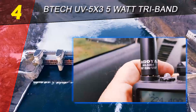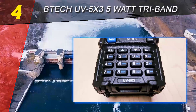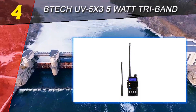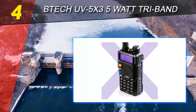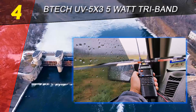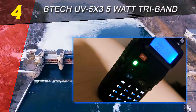Coming in at number 4 on our list: the BTEC UV 5X3 5-watt tri-band. The BTEC UV 5X3 is another handheld ham radio of the future. It has a display synchronization feature so you can take advantage of the two-line LCD display even in single channel mode, giving you more complete information on screen. This radio is not similar to analog radios because it allows the operator to modify the channel list — users can change channels, delete a channel, or recreate it, change settings, add privacy tones, change power levels, and more.